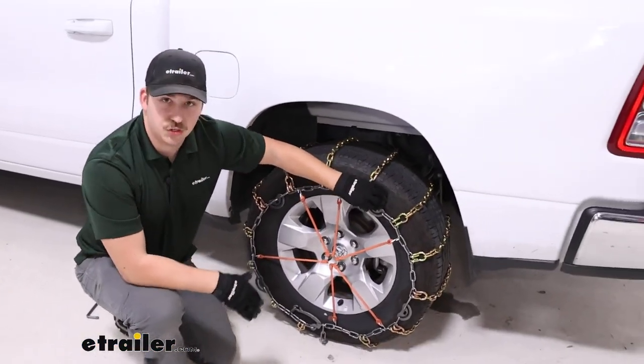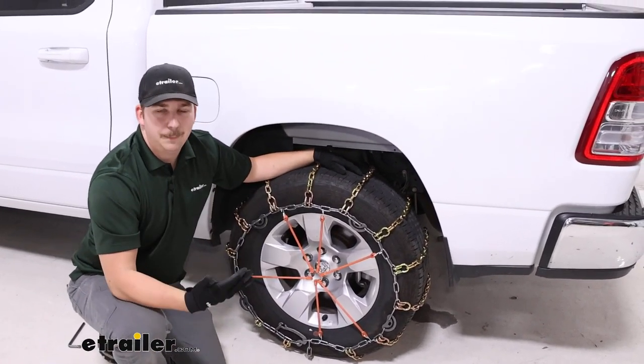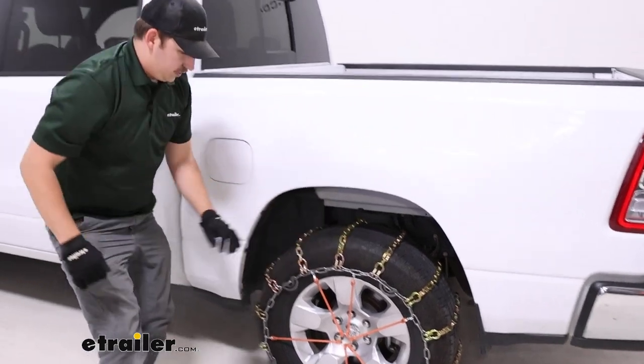I like having the cam tensioners for that fine-tuning adjustment. I think those ones just tend to fit the tire a lot better and just work better over time.